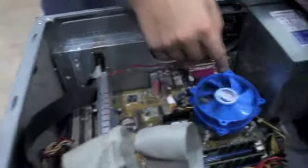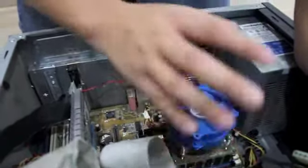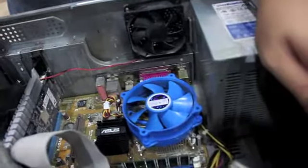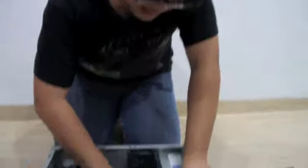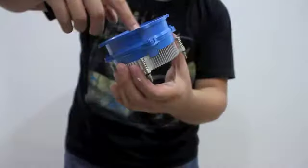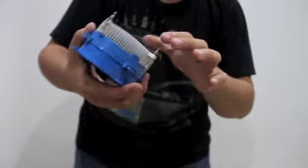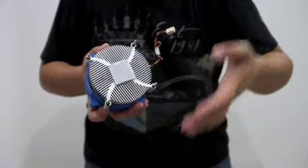Moving on, we have a blue thing — a blue fan here — and this is actually a heatsink. What the heatsink does is it absorbs the heat produced by the processor, trying to avoid any damage caused by excessive heat. If we take it apart, you can see it consists of two components: the fan itself, which is the blue one, and the heatsink itself, which is a silver metallic round piece. It helps to reduce heat, and there is also thermal paste here, which is a paste to reduce heat absorption and help the heat dissipation process work better.